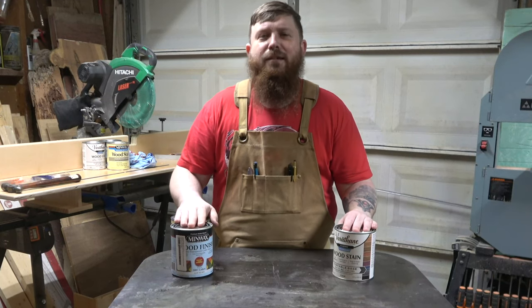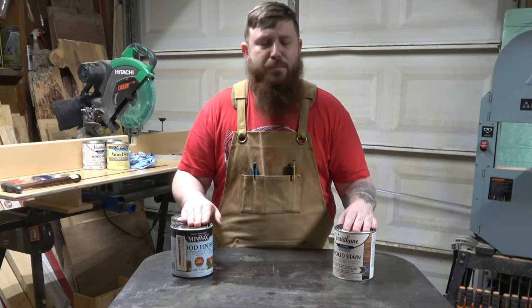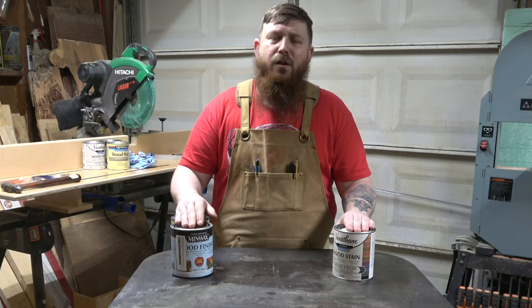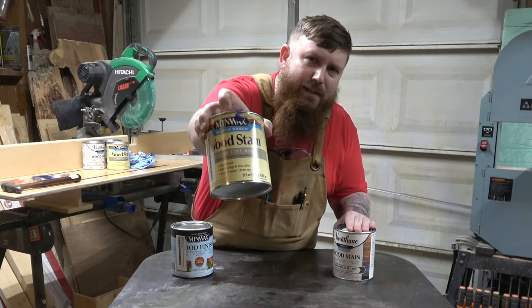Ladies and gentlemen, welcome to the channel. Today we're going to answer the age-old question of what exactly is better: Varathane or Minwax Tinnable Stains. We are also going to be making a comparison to the old Minwax Stains.